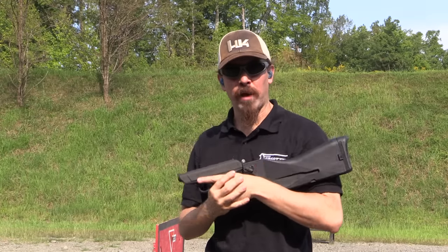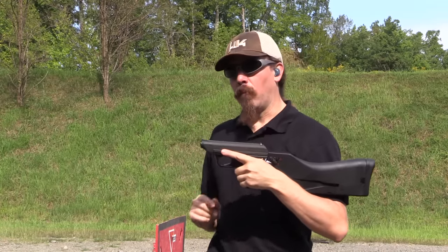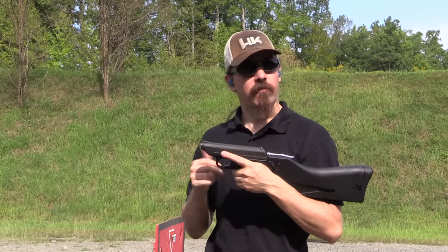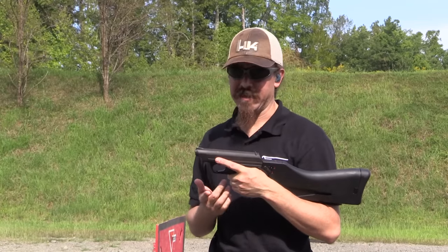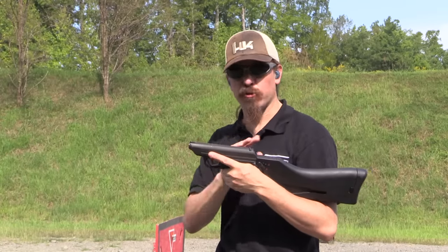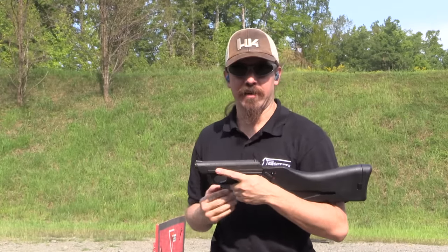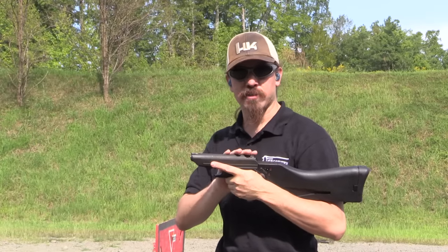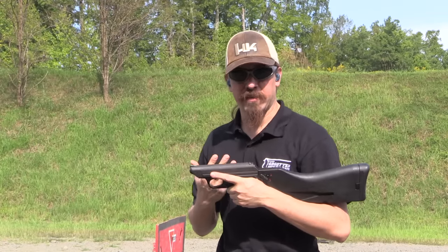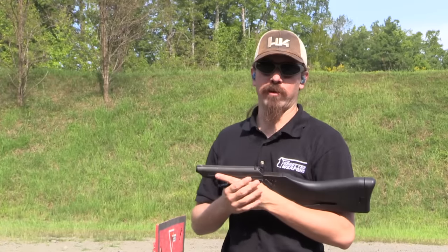Alrighty, we are now out on the range with a VP70M. What I'm really curious about is, first off, what is the rate of fire like on this gun, and how does that work with the trigger pull? Because the trigger pull is absolutely atrocious on this gun. And what I'm hoping is that in burst mode that's kind of ameliorated, like the stiff trigger pull is made up for by the fact that you get three rounds out of it.